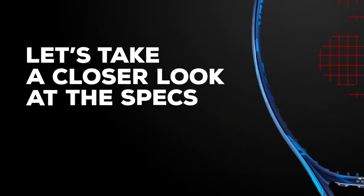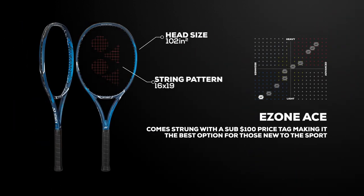Let's take a closer look at the specs. At under 10 ounces with a 102 square inch head size, the E-Zone Ace is more forgiving and powerful than a standard 100 square inch racket, while still delivering impressive control on full swings.